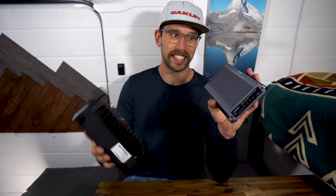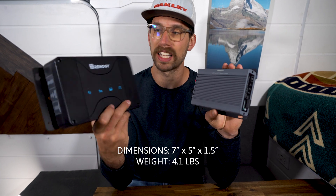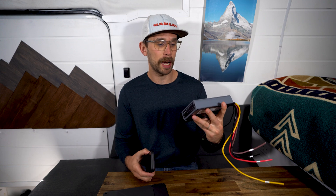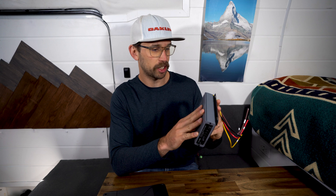The other big factor is the size — this is actually insane. This new unit is probably half the size of the old one. It is slightly bigger than an iPhone, which is so impressive. It's going to take up hardly any space in my solar cabinet, and it also appears to be very well built and very sturdy.